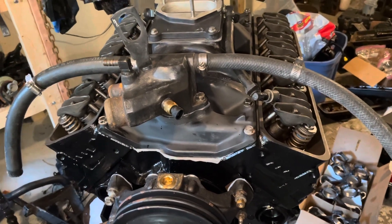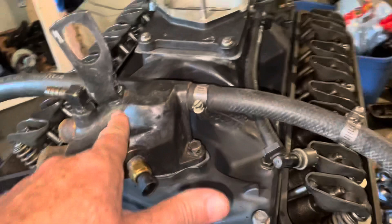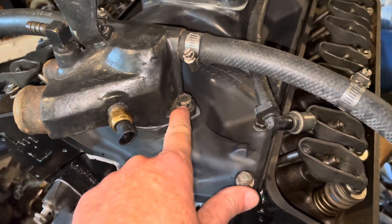All right, the thermostat housing is now installed, and I torqued each of the bolts — there's one here and one there — to 18 foot-pounds.